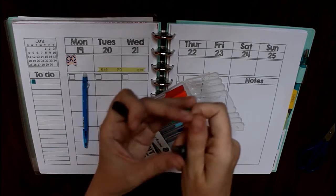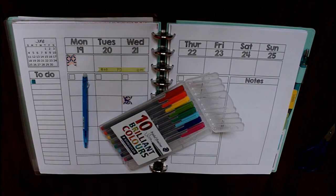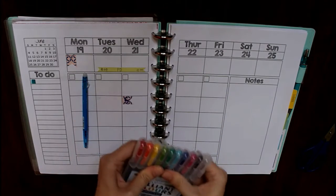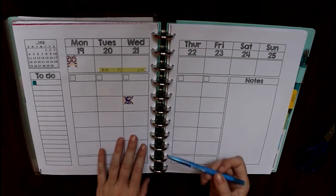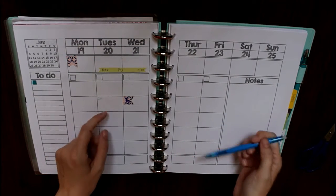A lot of people really like these Staedtler pens. I use these for writing on notes and stuff — I don't tend to use them too much in my actual planner pages because they're not erasable, but they write really well, they're really nice pens, and they have a pretty fine point as well — also 0.3. So those are another good option and they're pretty much everywhere.